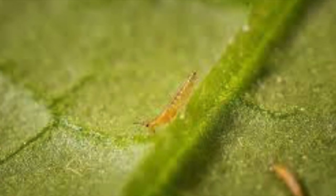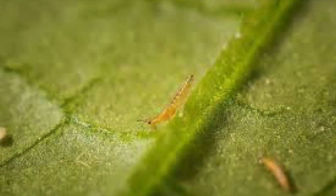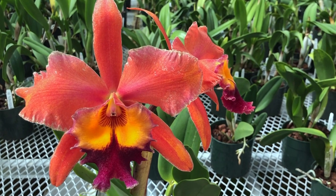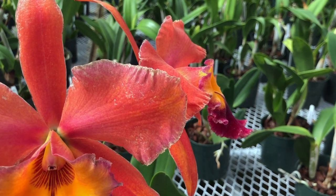Prevention of thrips is key since completely getting rid of them is nearly impossible. Keeping good maintenance and cleanliness of the growing area is key. Also, we monitor their presence using yellow sticky traps that are checked weekly. This way we can apply a pesticide to the crop to minimize infestation.